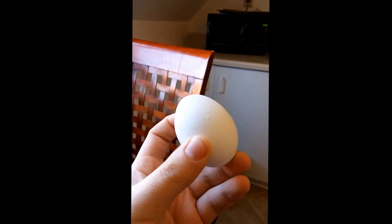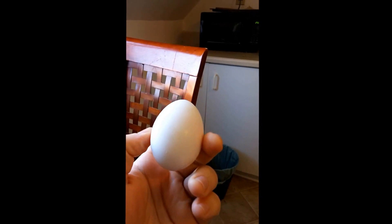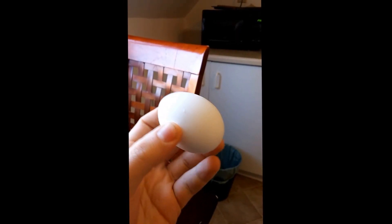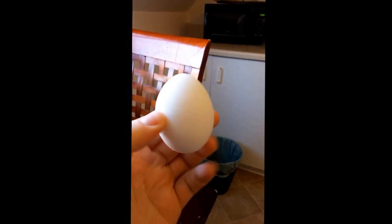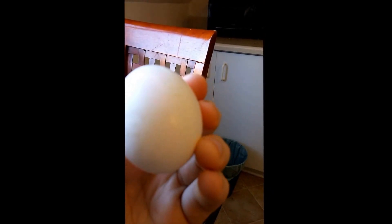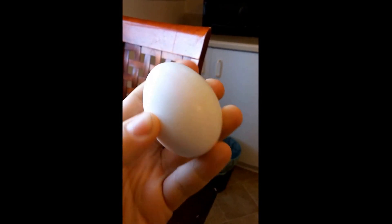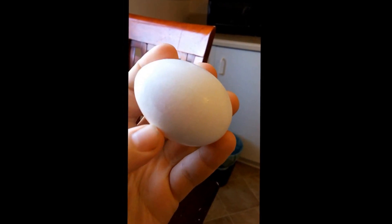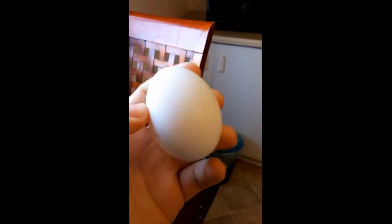So here we have our egg — just a standard egg. I think it's a PC Blue Menu brand Omega-3 extra-large egg, to be 100% specific. I was a little bit concerned because it had some of that, if I zoom in real closely, it had some of that pink date label stuff on it, and I was like, I don't like that. That's not gonna be good when you boil it and the red dye number three or whatever that gives you cancer seeps out into the water and then absorbs into the egg. It's not good.